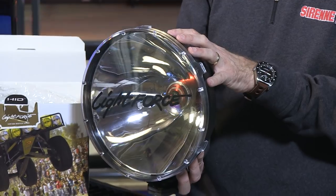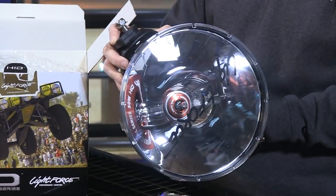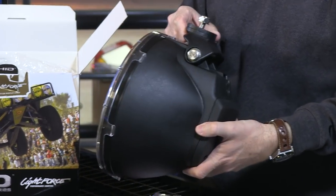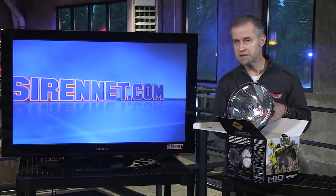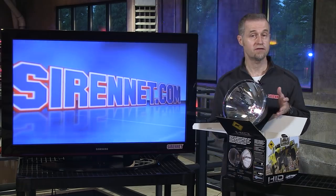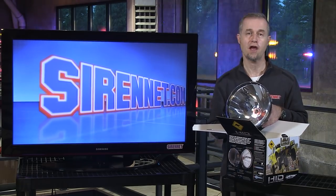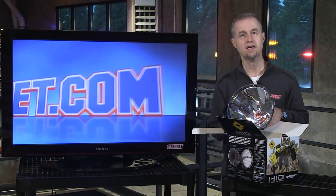Full tech specs are, as always, available on the website — you can go ahead and check those out. But as you can see, a very deep-dish reflector and a very, very nice unit. It is sold as a single unit. Well, there you have it — a very impressive HID light available from the gang over at LightForce. It's available here on Sarnet and Sarnet Outback for our off-road enthusiasts. Many thanks for watching Sarnet Television. I'm Stuart.